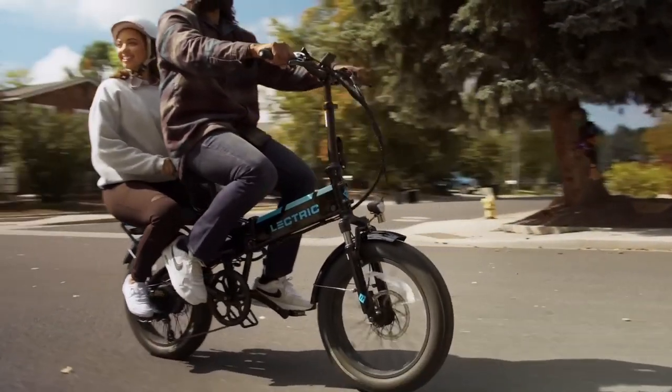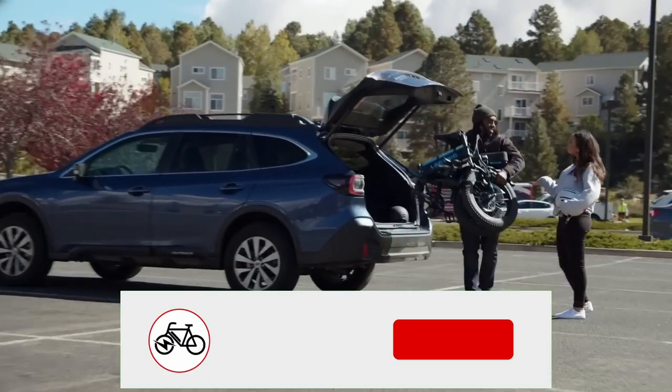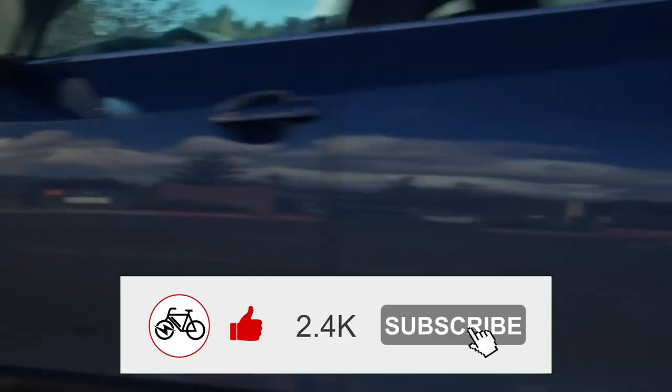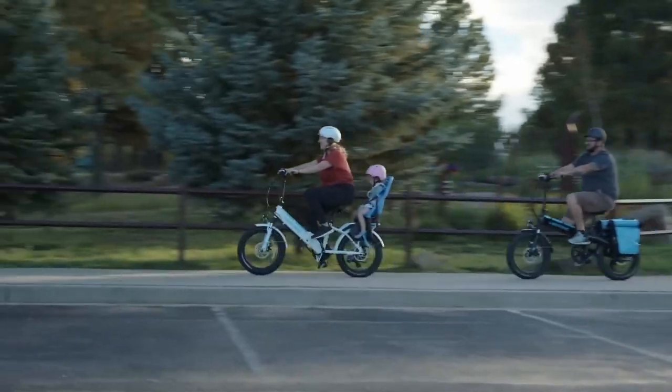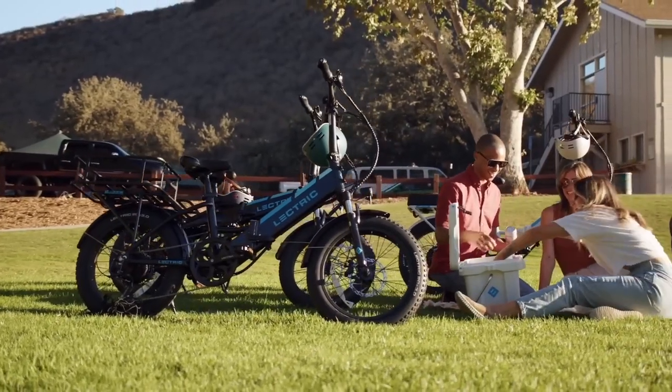With some of these new updates, it may just complete some of the types of tasks you previously needed other e-bikes to accomplish. But before we jump into that, I just wanted to ask that if you enjoyed this video, please give it a like, and if you want to see more of my content, please subscribe. Now let's get into the new Electirc XP 3.0 and see what it has to offer.